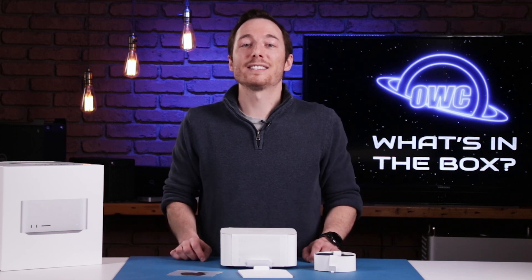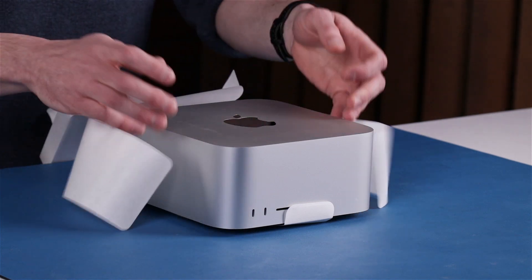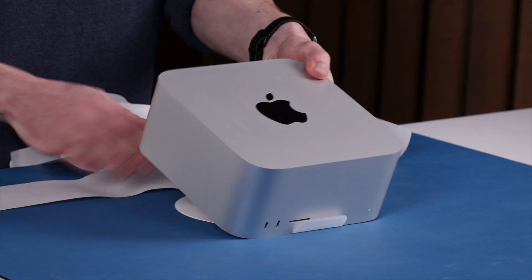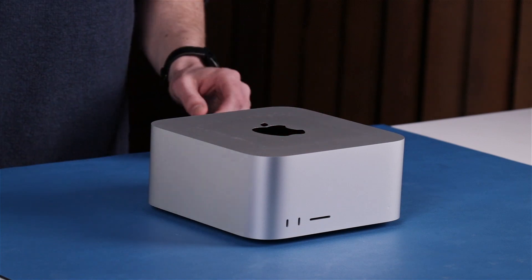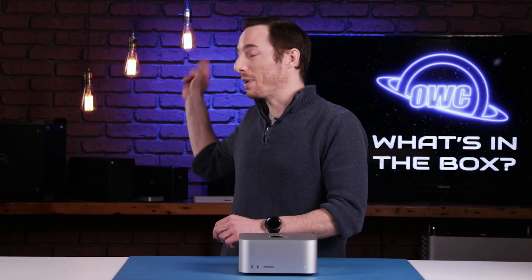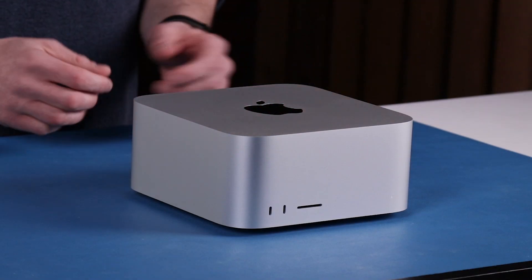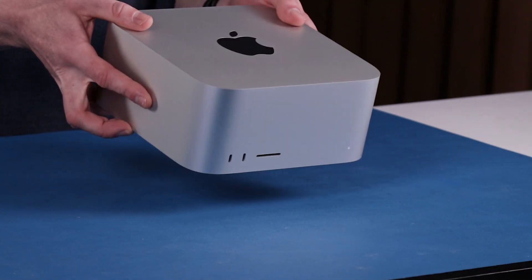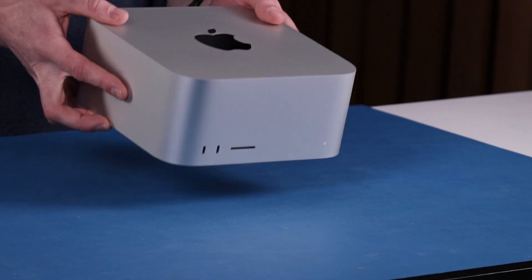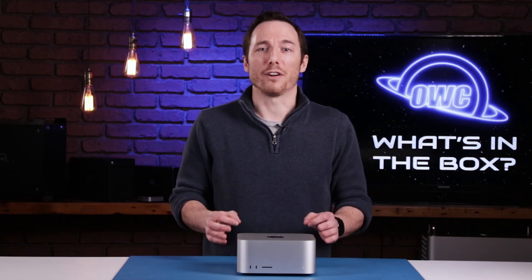But enough of all the accessories, time for the star of the show. The Mac Studio itself certainly has a premium quality feel to it — it's just solid and well-built. Visually, it resembles a Mac Mini with an identical footprint. You can see it has ports galore for all your connectivity needs.